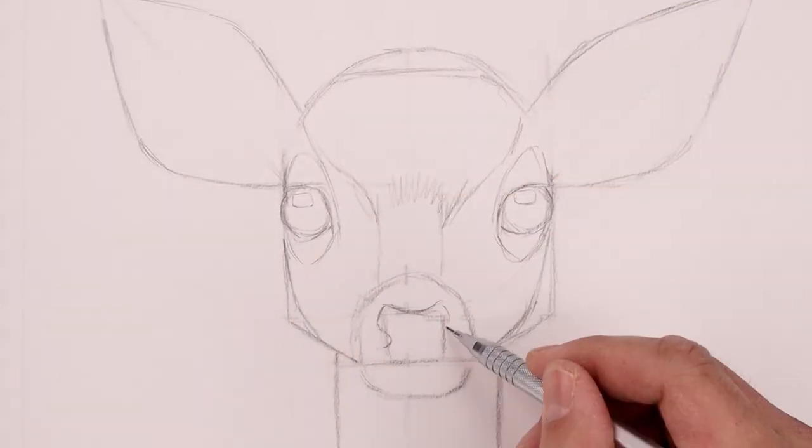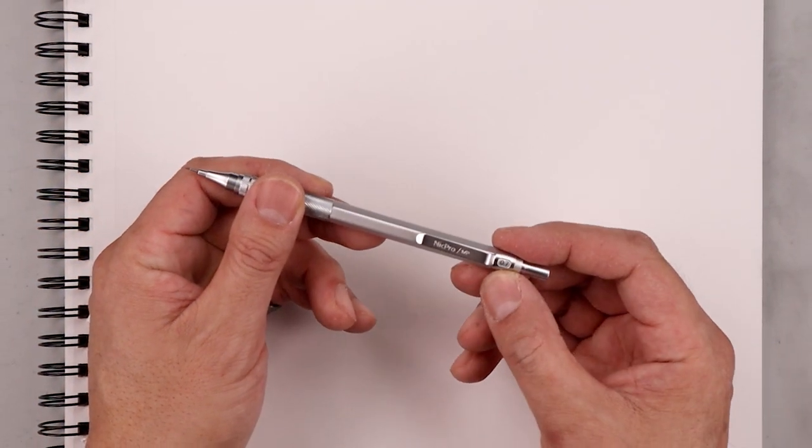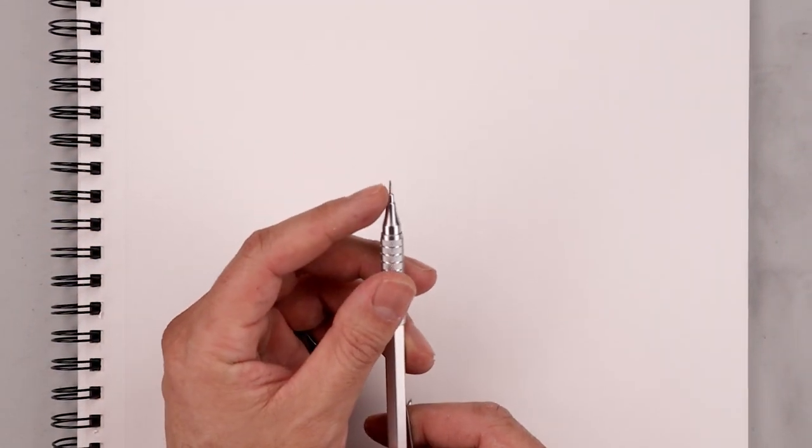What's up everyone and welcome to the club. Today we'll be working on a fur rendering technique while drawing a baby deer fawn. For this lesson I'll be starting with a 0.7 millimeter mechanical pencil with a 2B graphite stick.